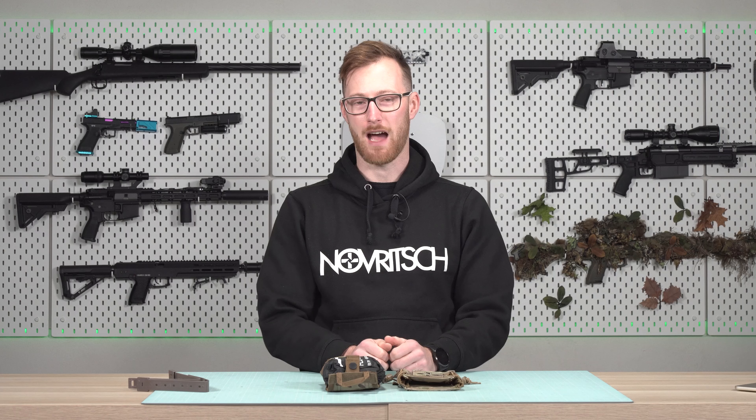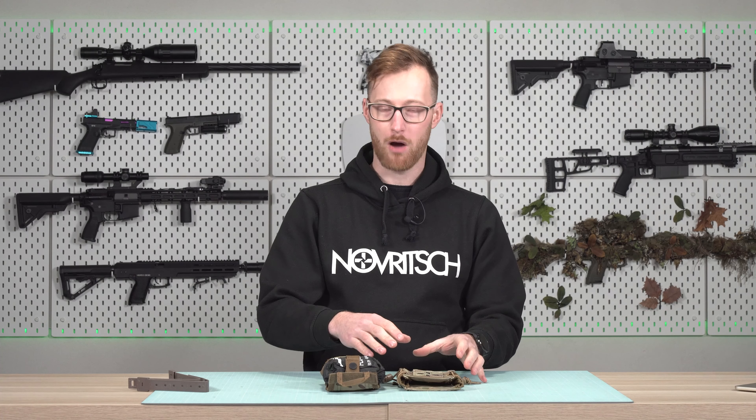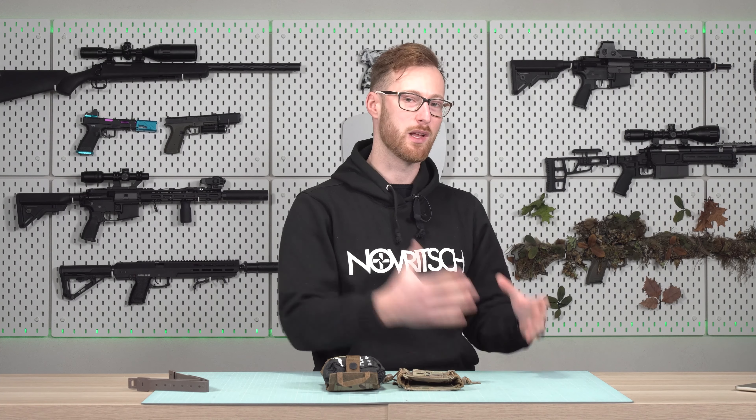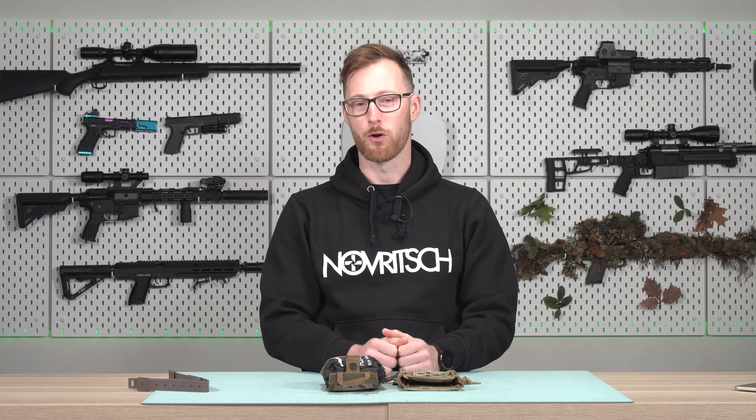There you have it — that's the IFAC pouch. This first aid kit doesn't come with the pouch. It's up to you if you want to use this one for airsoft purposes or if you want to build a dedicated one for whatever your needs are.